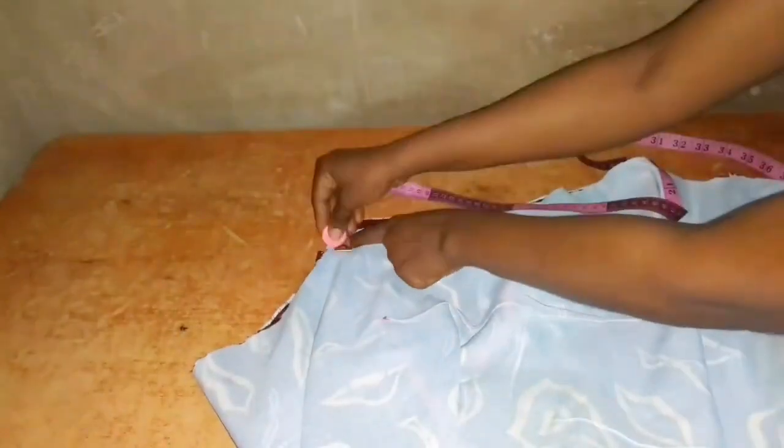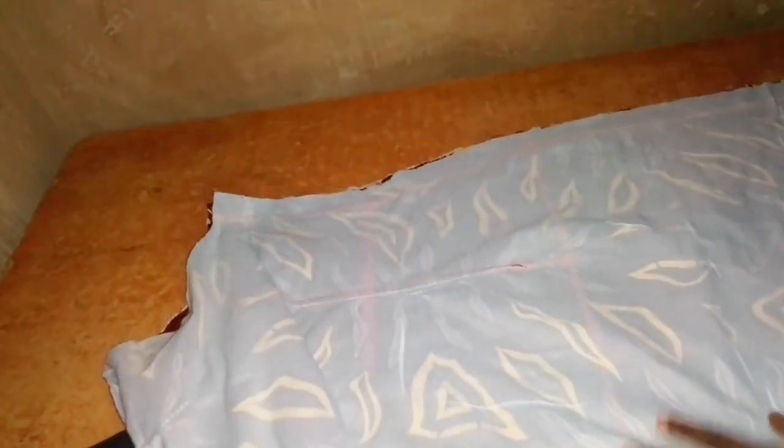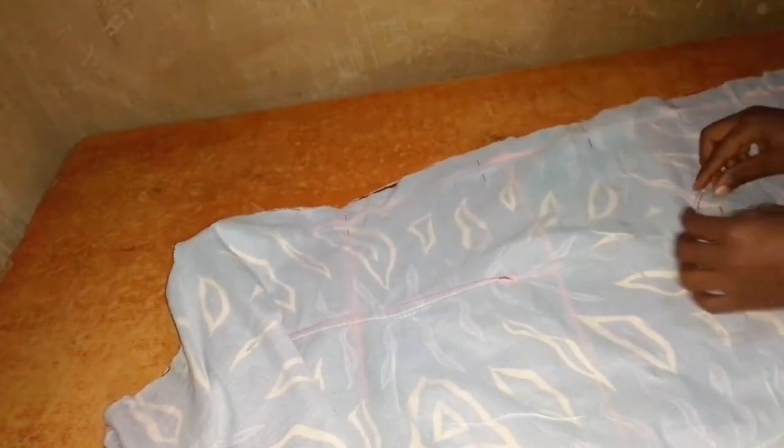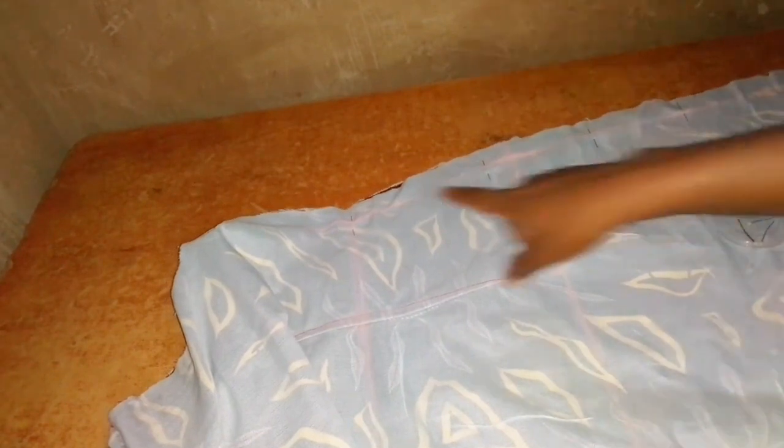The next thing is to join the main fabric by the side and also the lining separately. I measure the one inch side seam allowance on both sides, pin the fabric together, and join starting from the chest line down to the hemline. I pin front side to back side and sew on the one inch seam allowance. I do the same for the lining piece using one inch seam allowance. After joining the side seams I iron them open — done for both the lining and the main fabric.